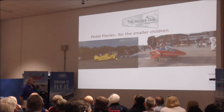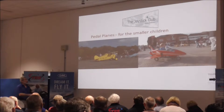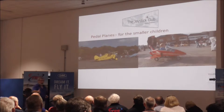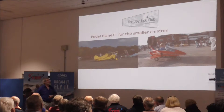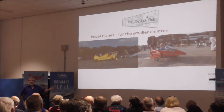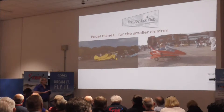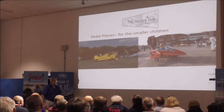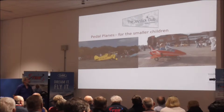We then moved on to a tricycle undercarriage of jet planks, and David, who is the brilliant genius behind them, added sound cards and all sorts of things. We took that to Benson and the reds were very dismissive until we showed them the engine noise and the actual LEDs at the back that lit up. There's a picture of that from the RAF Benson event two or three years ago.